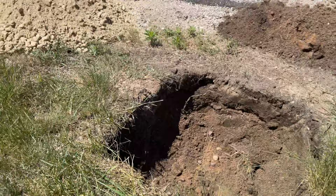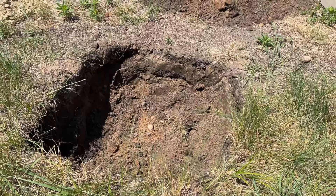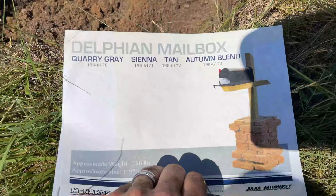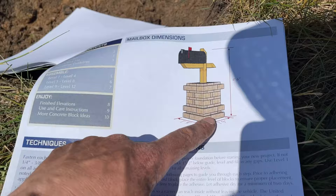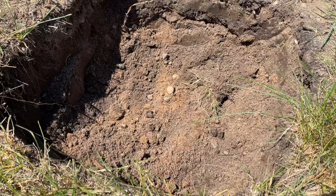Here we are — the hole is dug and we have our fill and mailbox post. The Postal Service recommends a height of about 41 to 45 inches, so we're going to dig the center down a bit with a post hole digger. We've got our mailbox plans from Midwest Manufacturing through Menards. The plans say to lay the first course below ground, so we'll dig a little deeper, set the post, fill with gravel, and come back to show you laying the first course.